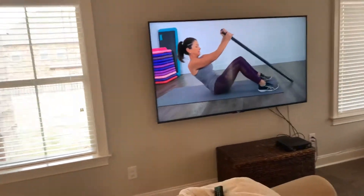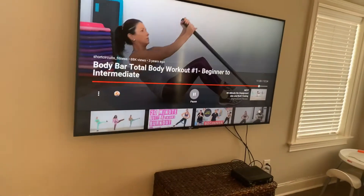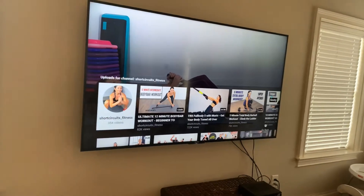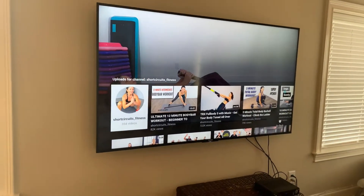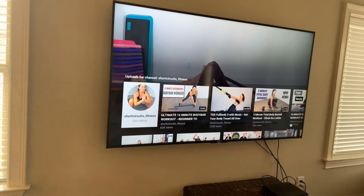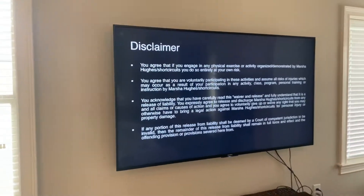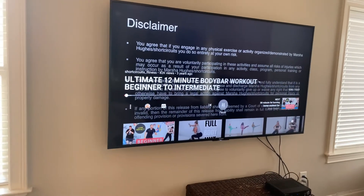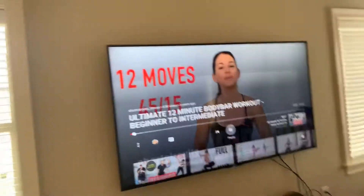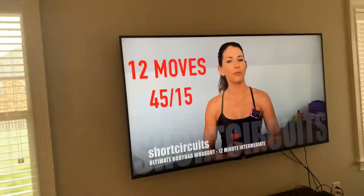All you do is get on YouTube, put it on your big TV, and go to the next workout. My next bar workout is down here, and I've done the body bar workout, so now I'll do the 12-minute intermediate one. I don't use any volume because I like to listen to other videos while doing it. This one only takes 12 minutes with your bar, and you have a teacher pushing you along so you're not being lazy.